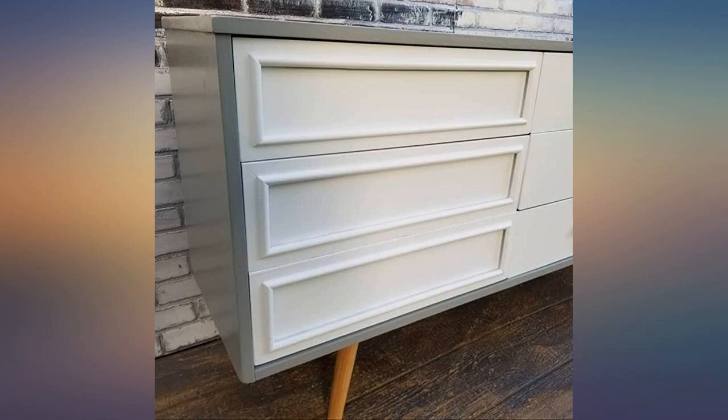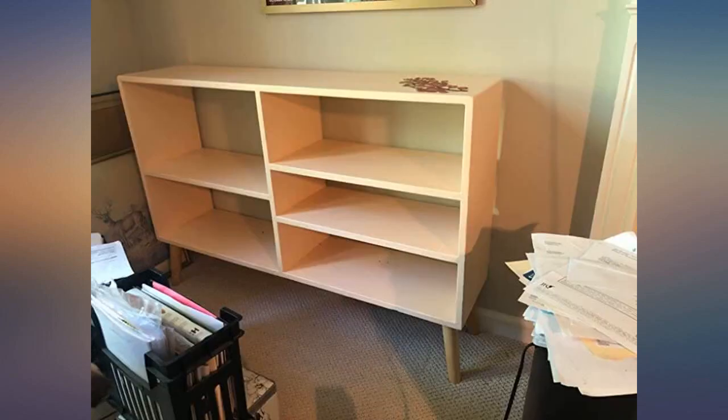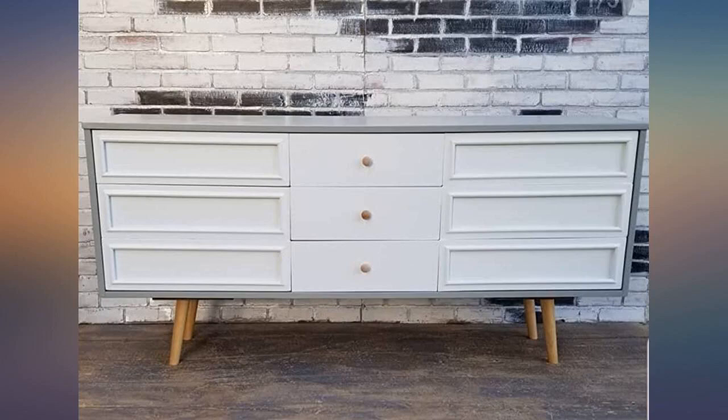Absolutely love these. Retro feel and easy to install. Excellent product — good quality of wood, affordable price, easy to install, and the look is stunning. Definitely will buy more.